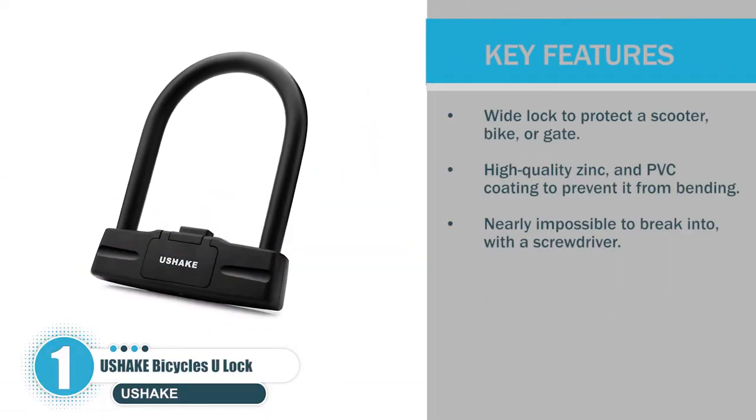Key features: wide lock to protect a scooter, bike, or gate; high quality zinc and PVC coating to prevent it from bending; nearly impossible to break into with a screwdriver.